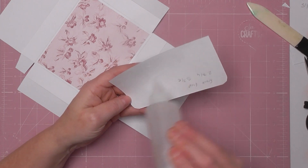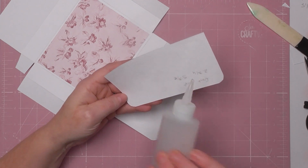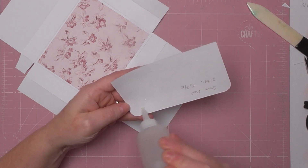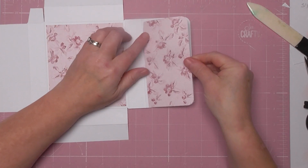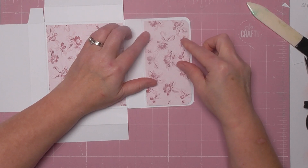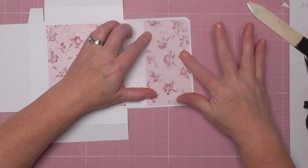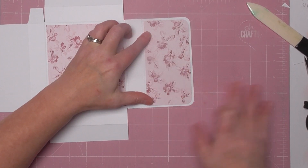Add some glue. I use Kohlal glue — it's more or less the same as Fabri-Tac or Beacon 3-in-1 but cheaper, though it takes slightly longer to dry. I don't use PVA very often because it can make your paper wrinkle, and we definitely don't want wrinkly paper. So that's on there.